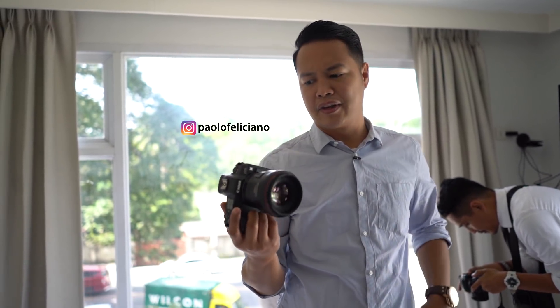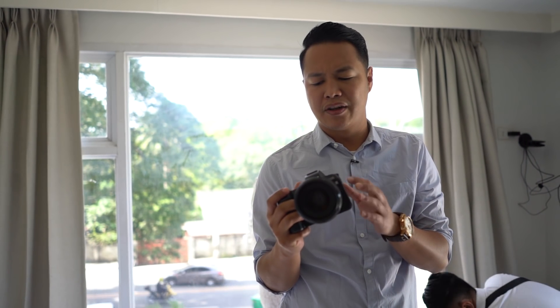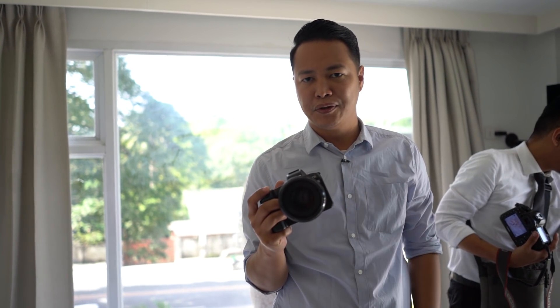Hey, what's up? It's me Ganbalo and today we're shooting another wedding. I thought of giving you a quick look on how the EOS R connects to my phone in order to back up the photos that I'm taking with it.